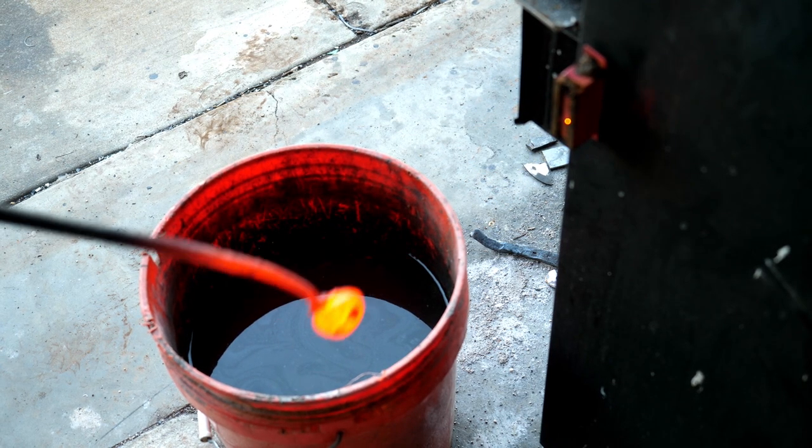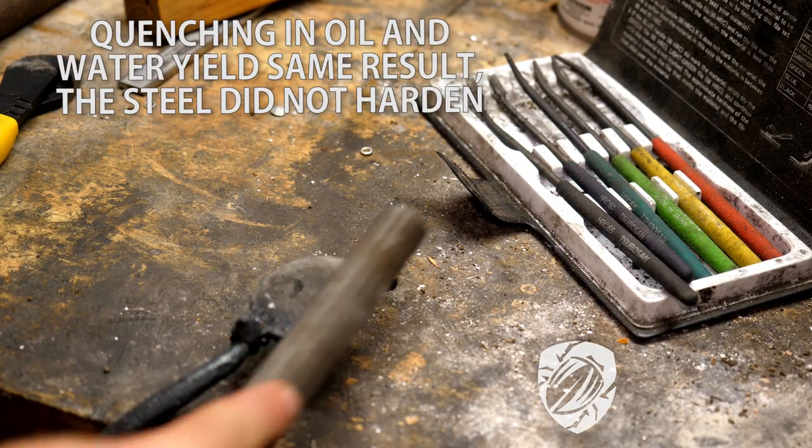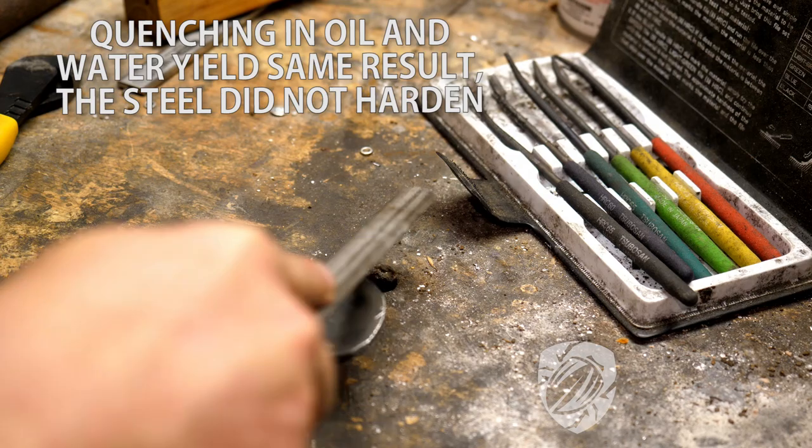It doesn't spark like high carbon steel, but some alloys don't. So to get a good grip on that, we're going to harden it in water and even in oil to see where we get.